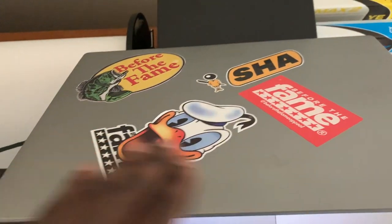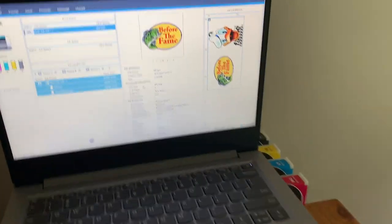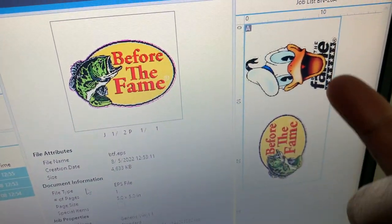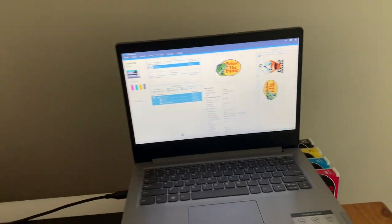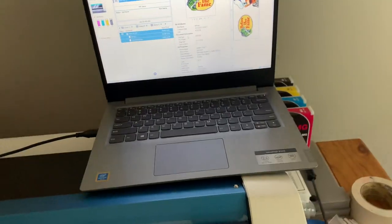The RIP software is VersaWorks. Put a comment if you guys want me to show you a tutorial on how to put a cut line around your images — I can make a video in less than five minutes to show you how to put a cut line around your images. What it's doing right now is printing.